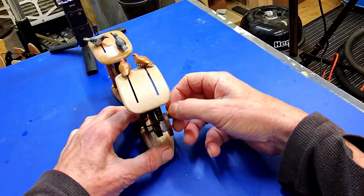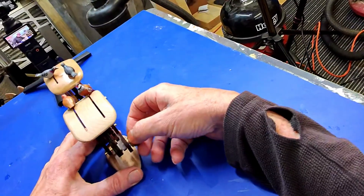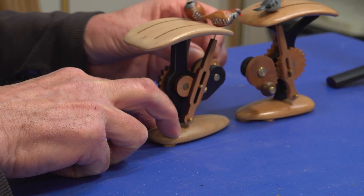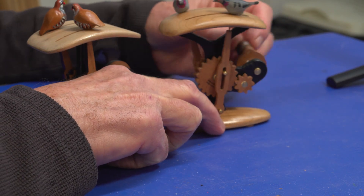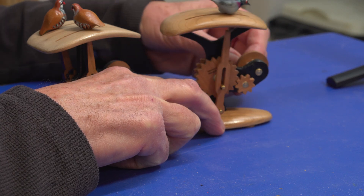So one turns around, then the other turns around. You can see this one looking from the back — from the back, a completely different movement.